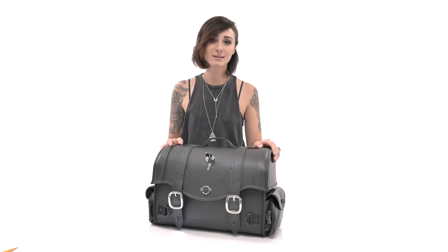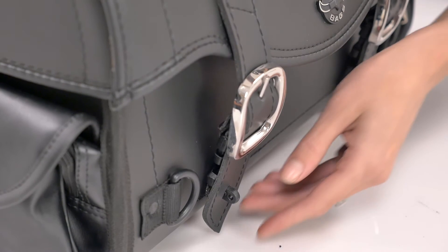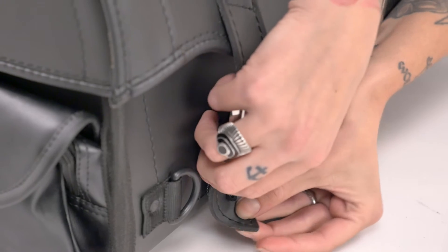Hey, this is Kendall with Viking Bags and welcome to a detailed review of the Viking Century trunk. This smooth and sleek plain design trunk is one of our most popular bags. The trunk includes durable straps and large chrome buckles.